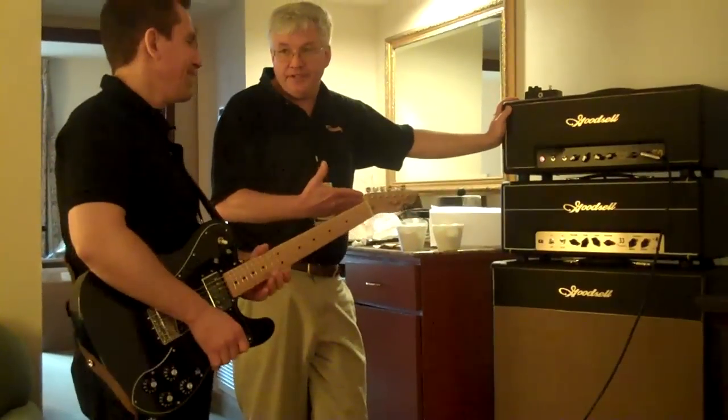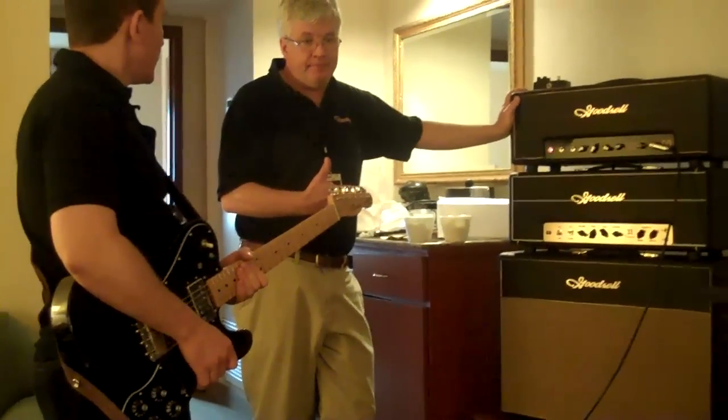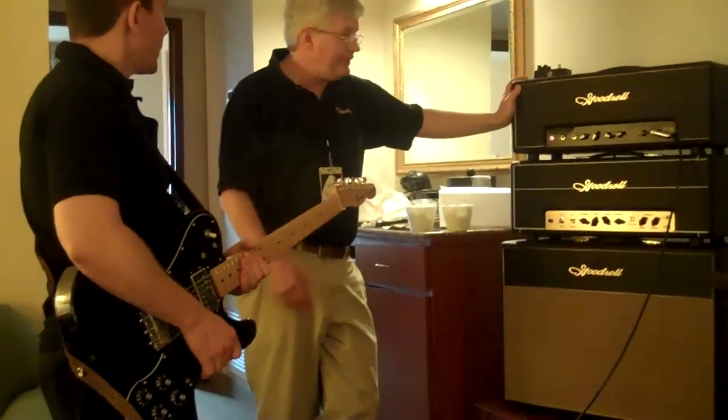Most of these are going to be fixed bias amps, and those are going to have a much harder edge to my ear. Amen.